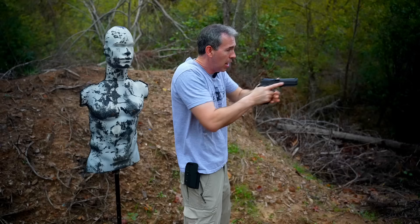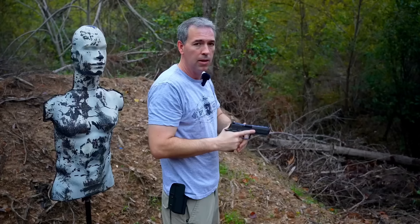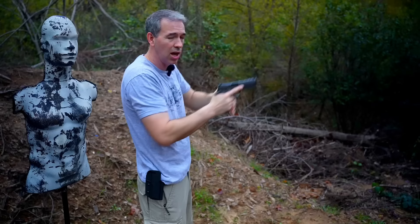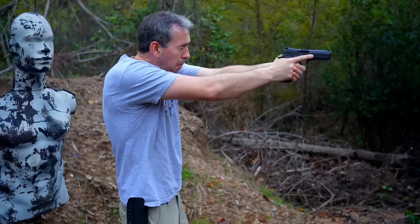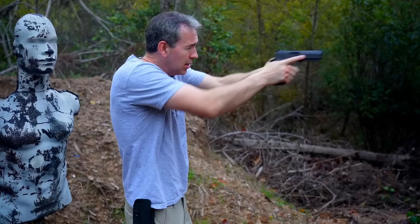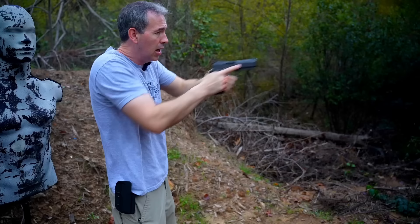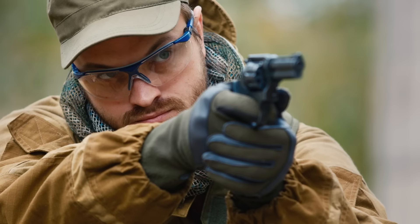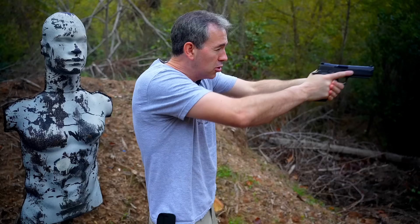Starting from the compressed position, punch out and see how quickly you pick up your sights, making sure you can pick them up in the same place every time. A lot of new shooters come out from the draw and can't find the sights. So you practice: starting compressed, punch out, see how quickly you acquire your sights. I happen to be right-handed and left-eye dominant, so you'll see me close my right eye slightly and tilt my head to acquire the sights — not a big deal.